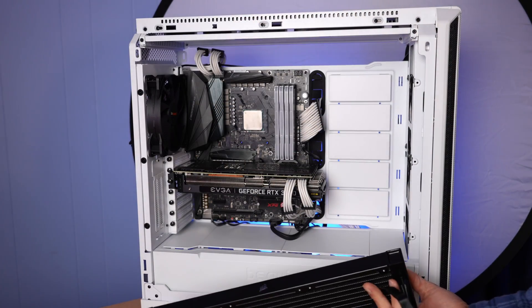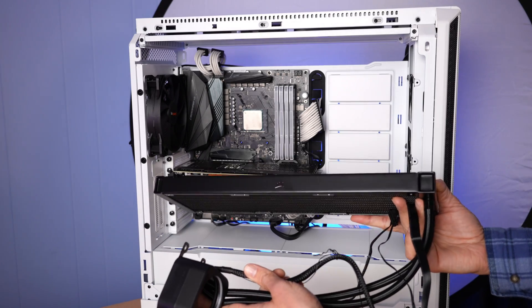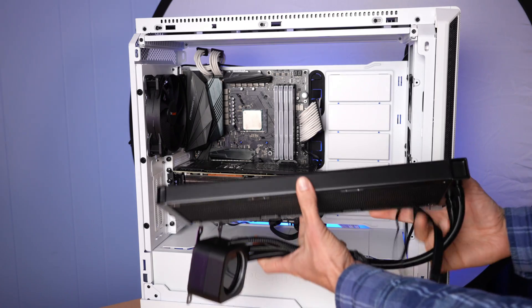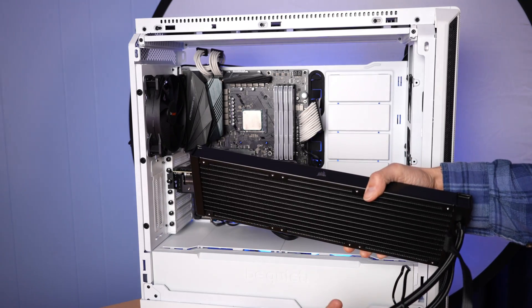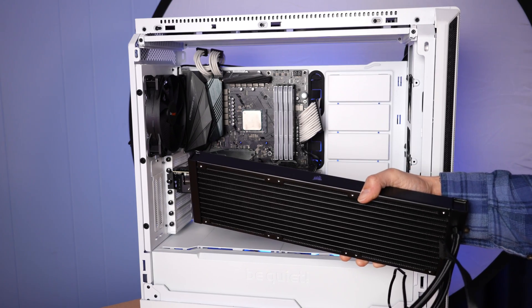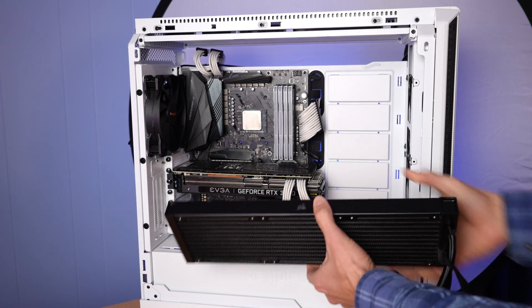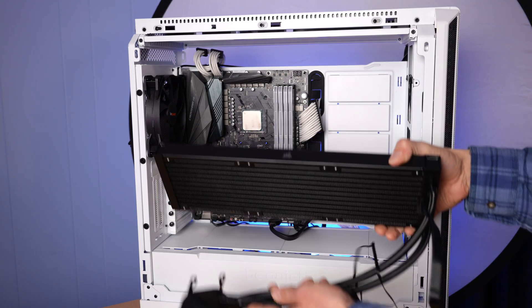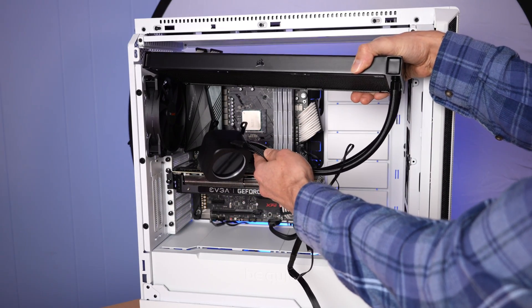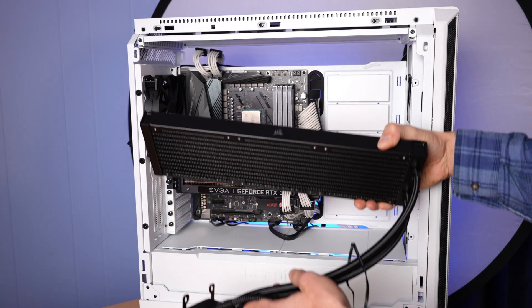The next step will actually be to install this in the case, and it's a multi-step process. I like to install the radiator first. A lot of how-to videos show you installing the radiator after you install the pump, but the radiator is a bigger, heavier object — I don't want it dangling and hitting my motherboard. So I'm going to go ahead and install that first, at the top of the case. That's what I recommend based on my testing — it's definitely the better thermal layout overall for a hot-running system.